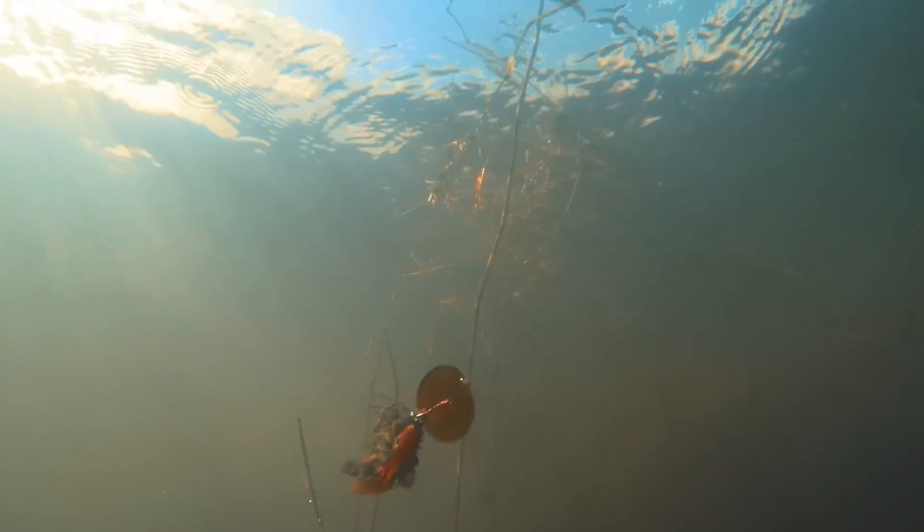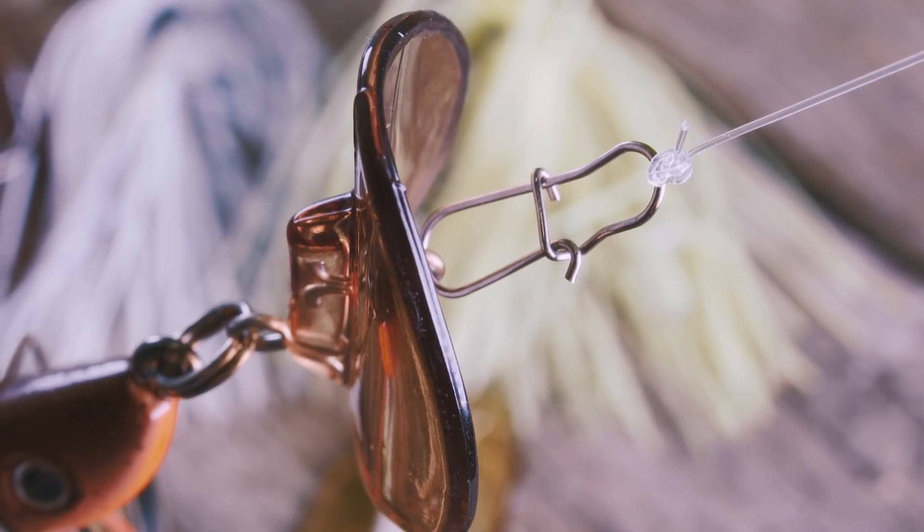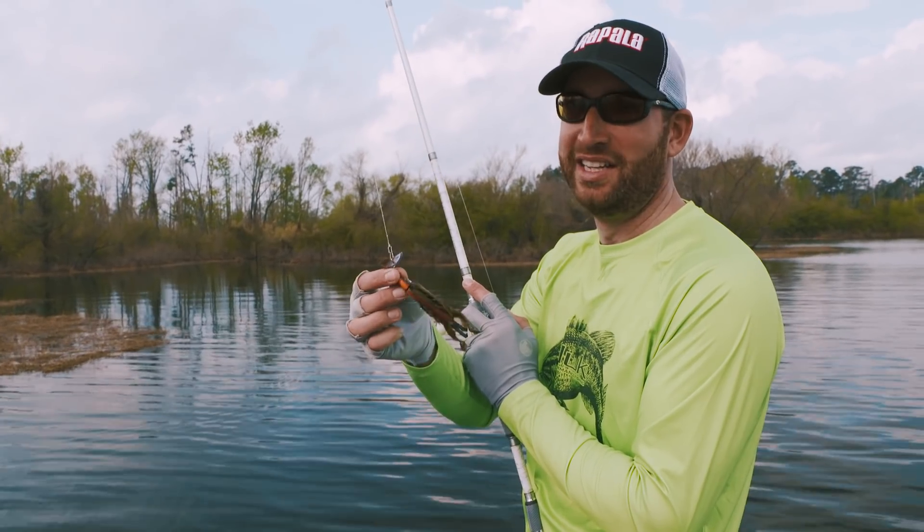You go back in there and you just think you can't get a bite — this is one of those baits that'll get you a bite or two. That unique, custom-designed cup lip catches and moves so much water that the amount of vibration this dude puts off is second to none.